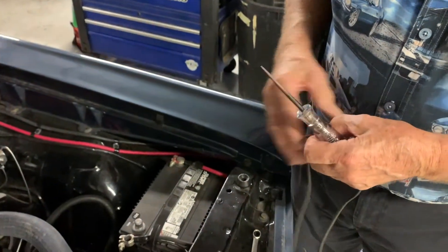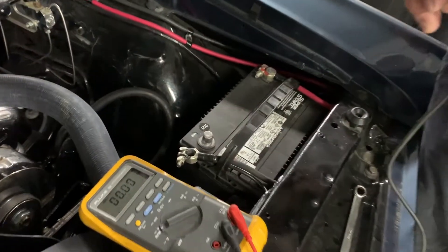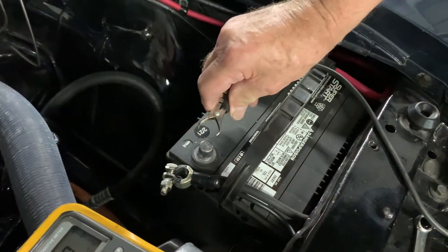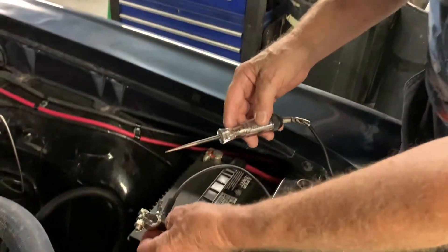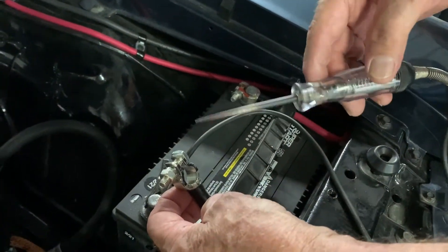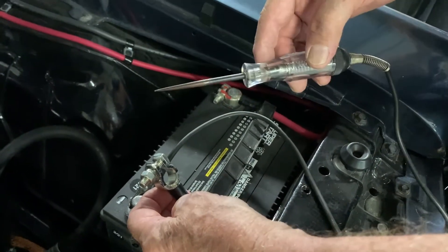We want to know: is there any juice going out of this battery when the car isn't running — when it's sitting in your garage with the key off? Hook one connector to the battery and touch the test light to the battery cable without connecting it back to the battery. If it lights up, that means there is a problem with juice going out of the battery.